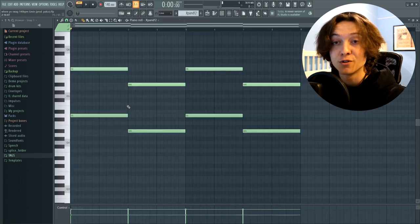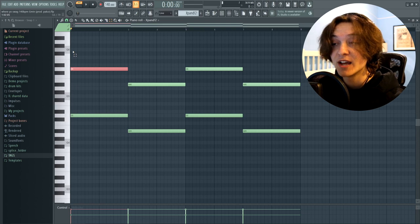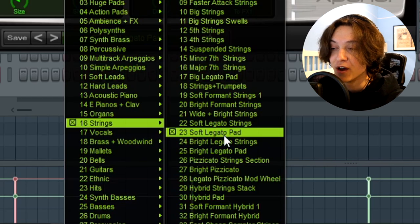First things first, we got a pad melody in Expand. For this pad sound, it's pretty much as simple as it gets — a D5 and a D6 that are layered, which is followed up with an A sharp 4 and an A sharp 5 which are layered. The sound is in strings and it's called Soft Legato Pad.